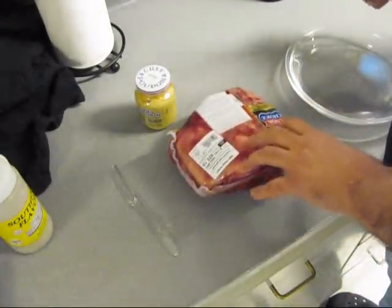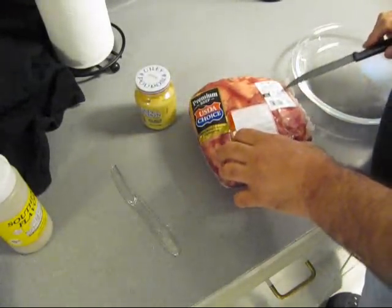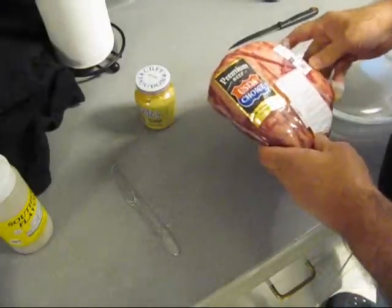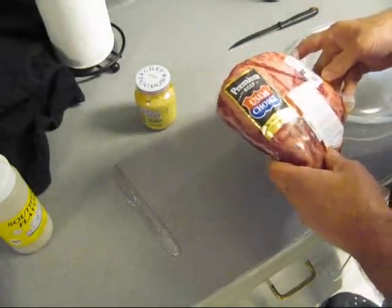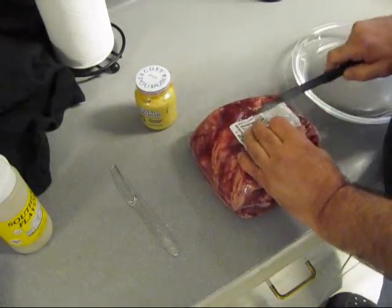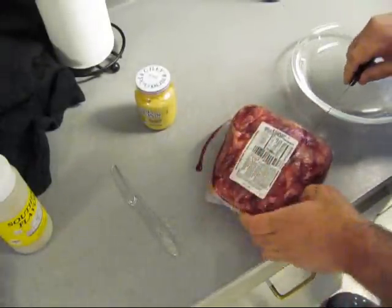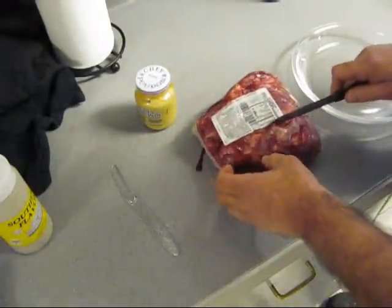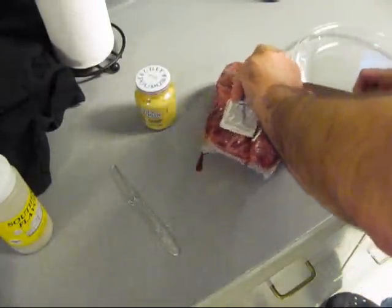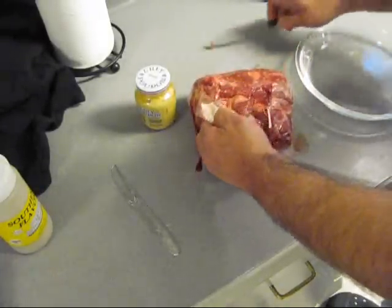So I got a USDA Choice, 3.71 pounds. Preparation tips — my ass. Doing it my way. Let's open him up. Oh, don't lose that blood — you want that. Damn it. Oh well, we're going to lose some of that juice, because that's what it would make.